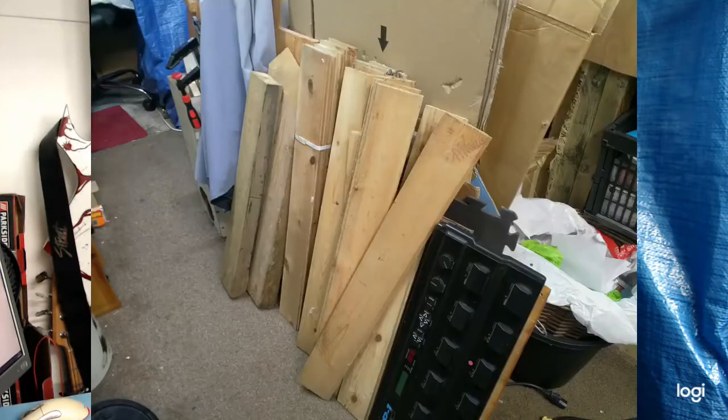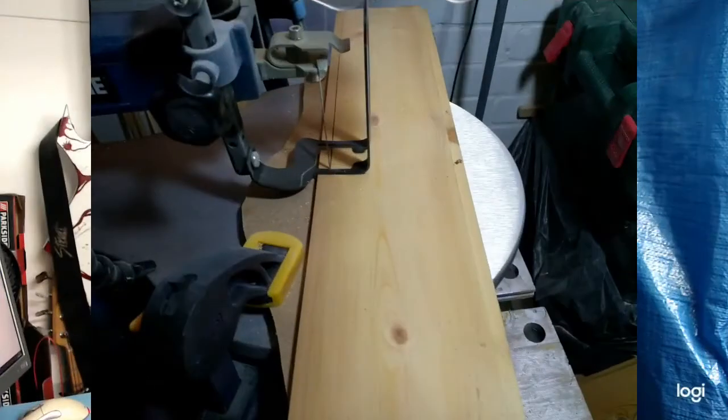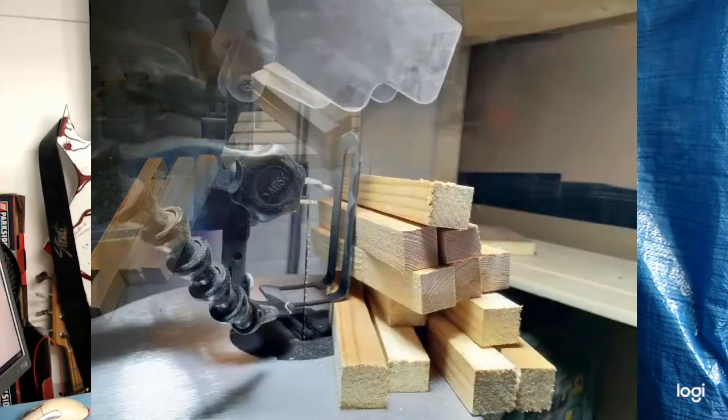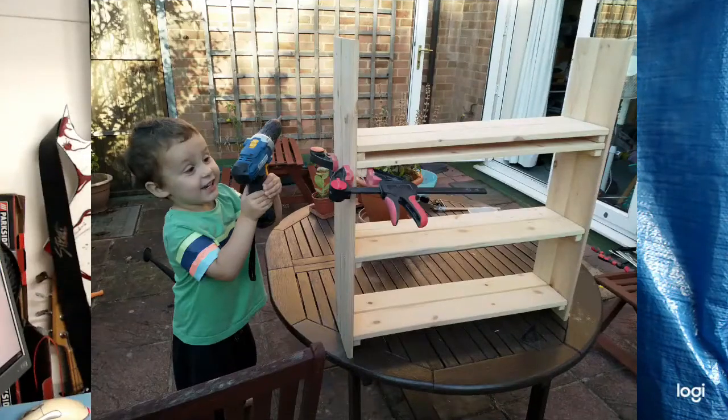I made some shelves and it went a bit like this: obtain wood, sand down, remove tongues and grooves, flatten ends, glue to width, glue to lengths, sand, create bands, assemble shelves, assemble the whole thing. I had some help from my supervisor.